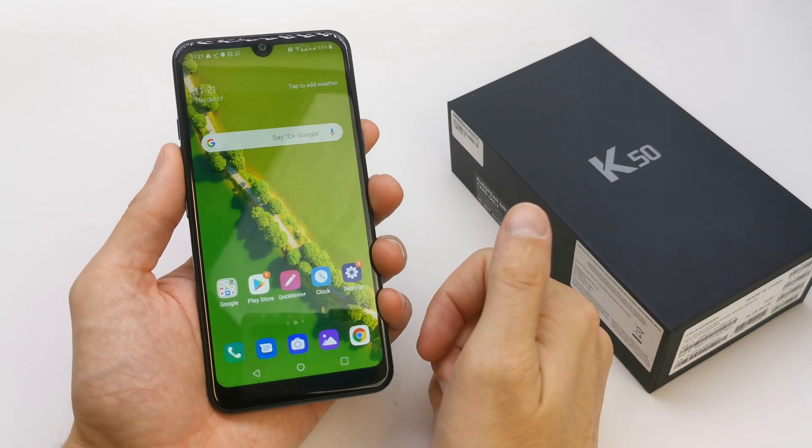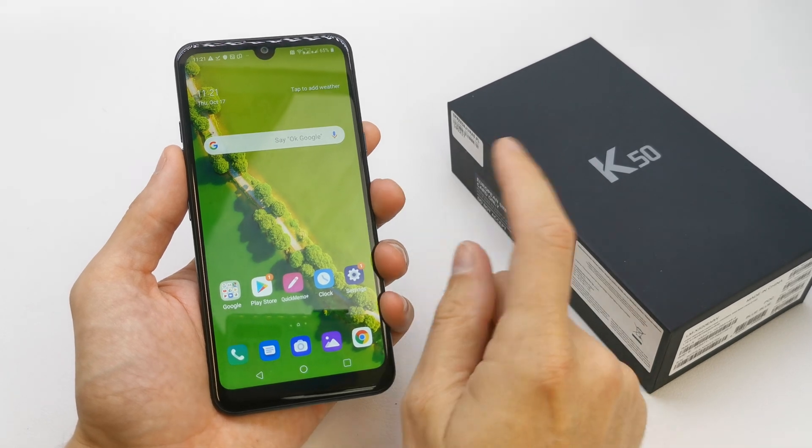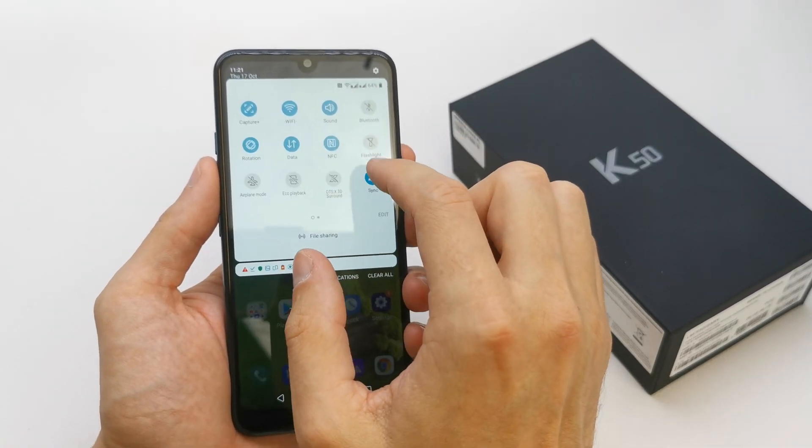Hi, welcome back on the do-it-yourself channel. Today I'm going to show you how to create a Wi-Fi hotspot on your K15. There are two ways. The simple way is under your upper bar.